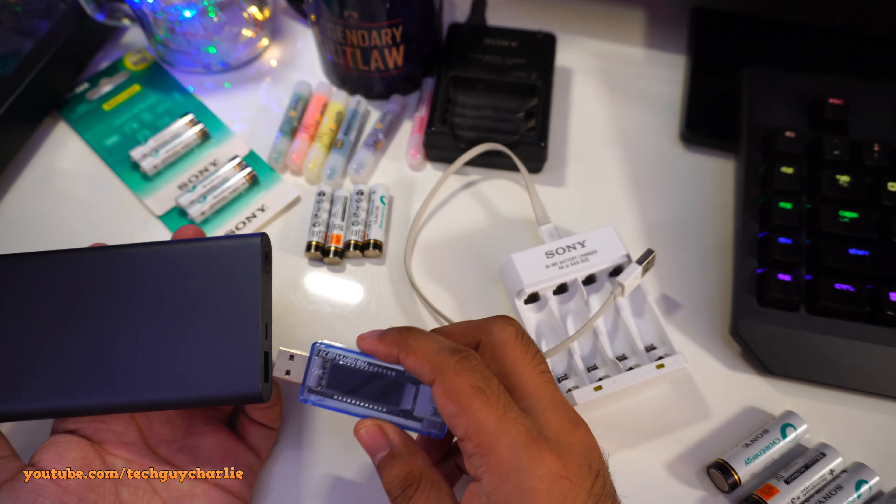Once the batteries are fully charged and the charger cuts out, I'll unplug and replug the cable. If the charger resumes charging fully charged batteries, it means there's no charge level detection — that could be potentially dangerous and bad for the batteries due to overcharging. Let's plug these in and count the hours.